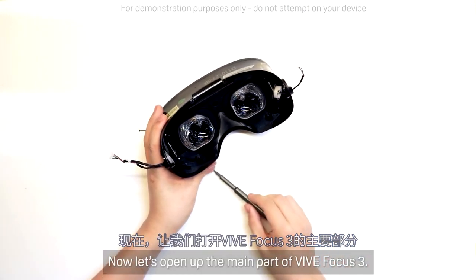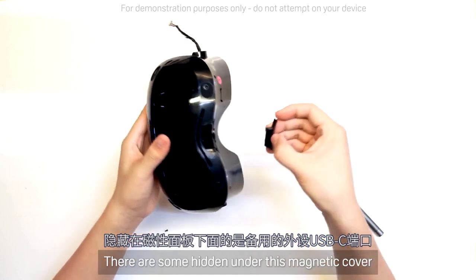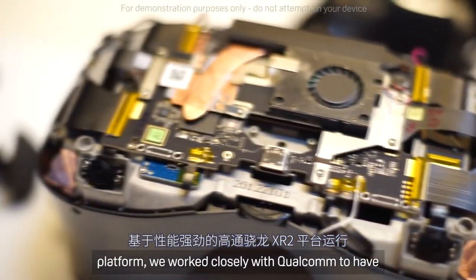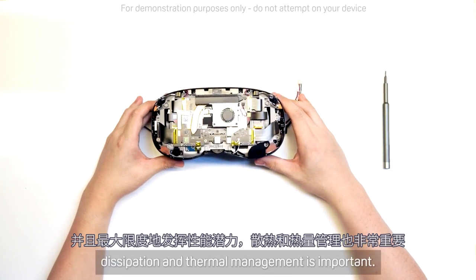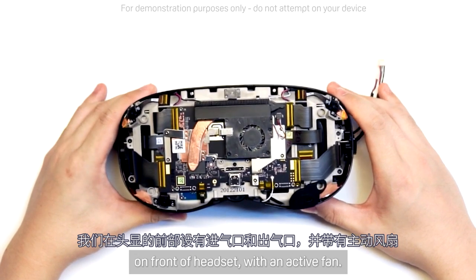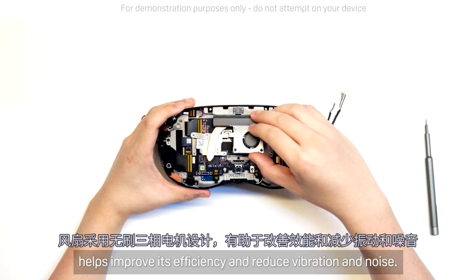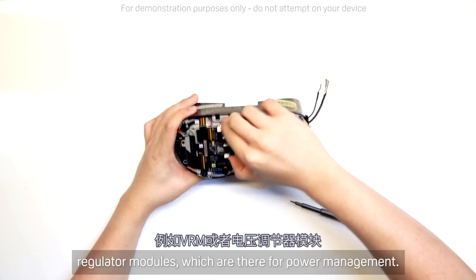Now let's open up the main part of Vive Focus 3. First, we need to remove a few more screws — there are some hidden under this magnetic cover that's got a spare USB-C port for peripherals. Now we can remove the front of the headset. Running on the powerful Qualcomm Snapdragon XR2 platform, we worked closely with Qualcomm to have specific optimizations for enhanced performance. To maximize that performance potential, heat dissipation and thermal management is important. We have airflow intake and output vents on the front of the headset, an active cooling fan, and a 15-watt copper heat pipe as part of the cooling system. The fan is designed with a brushless three-phase motor, which helps improve efficiency and reduce vibration and noise. The active fan not only cools the XR2 chipset, but also surrounding components like the VRMs — voltage regulator modules — which are there for power management.